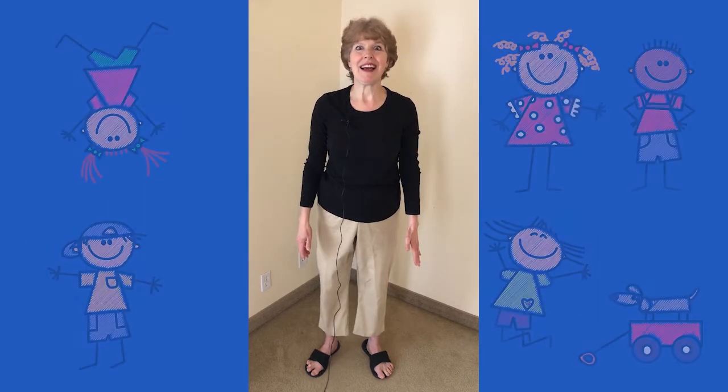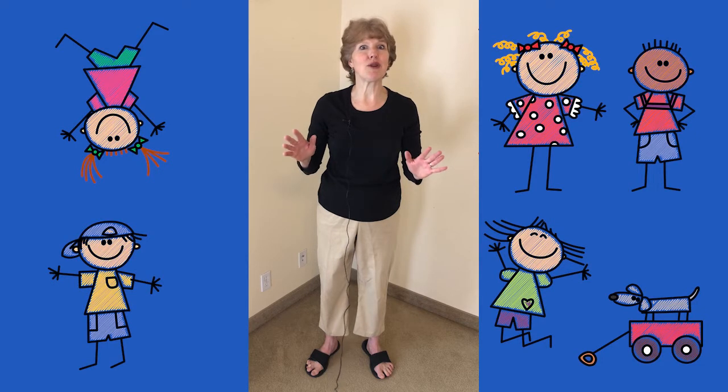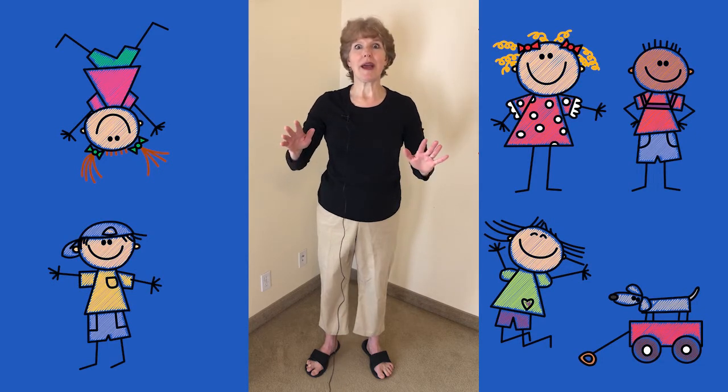Wow, that was fast. Did you keep up? That was pretty tricky. Let's do it one more time at regular speed so we can get back to the way it was. Ready?